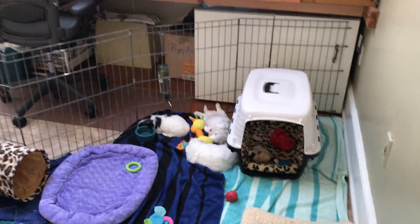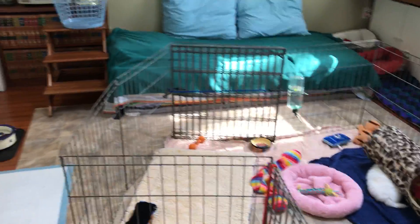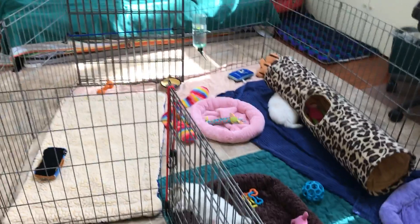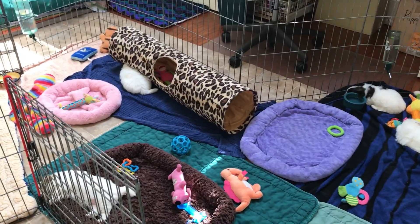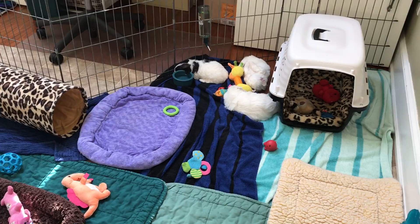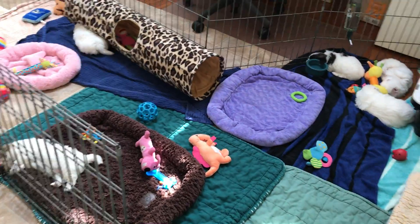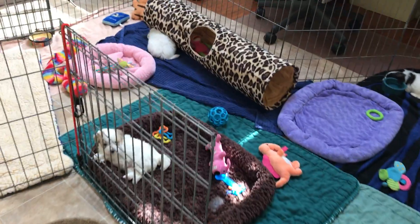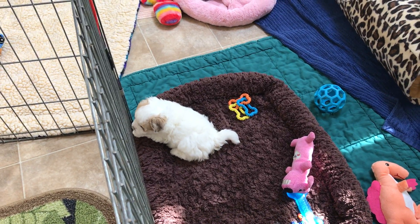Of course we then add the kennel and expand the gate all the way out into the room — two puppy pens put together — making this whole space here with the tunnel, beds, toys, water bottles, water bowls, and little plastic trays where we feed them their goat's milk and meat. Hello Winnie! Here's a little puppy — she is four and a half weeks old.